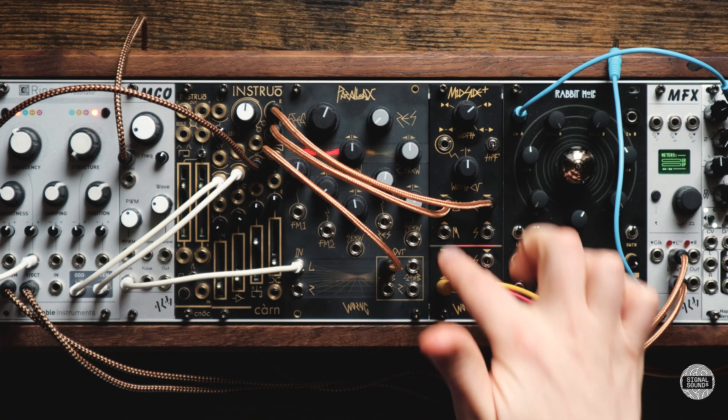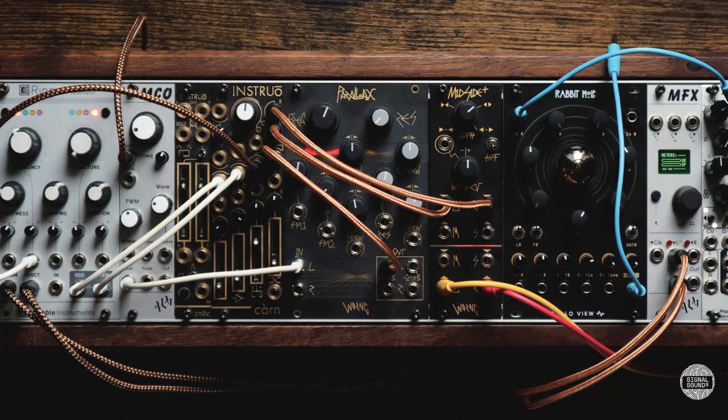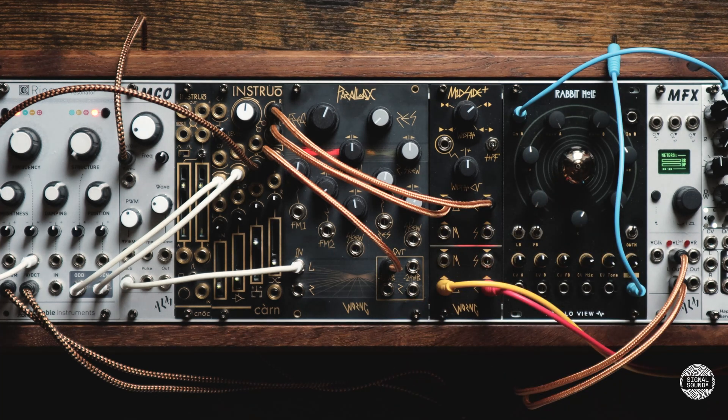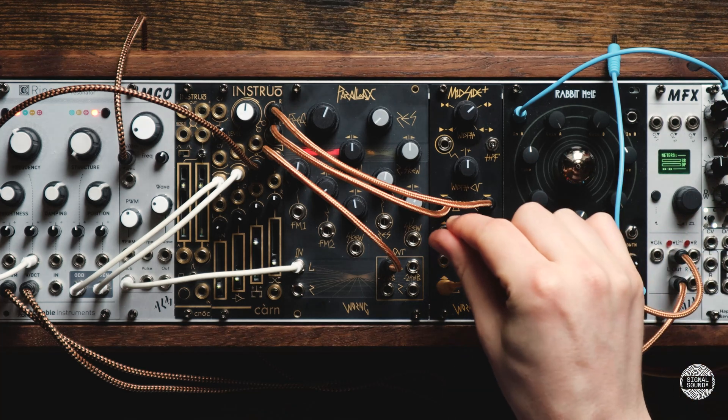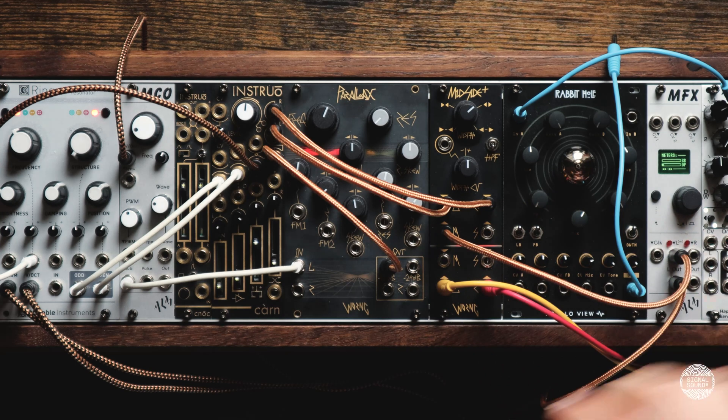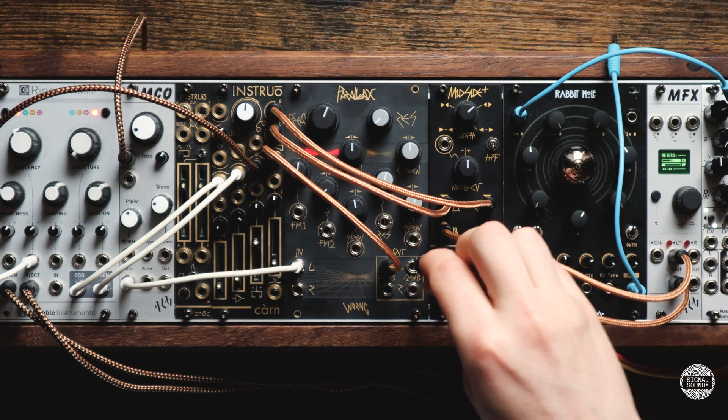The manual suggests sending the mid channel — the centred channel — to a compressor to add some glue and movement to the mix. So I have the MFX here. Let's take the mid-send to the input and the output to the return.